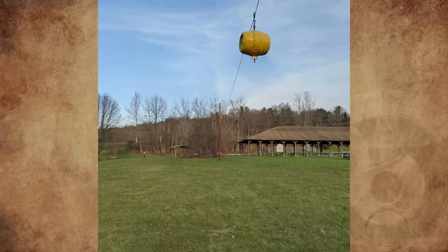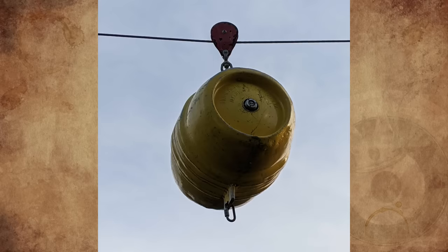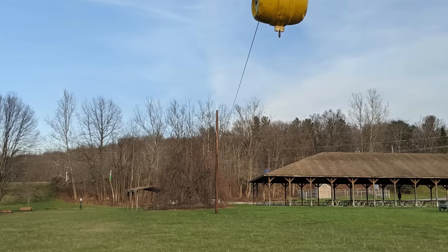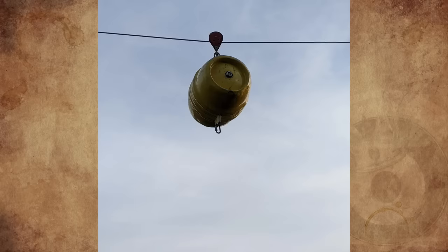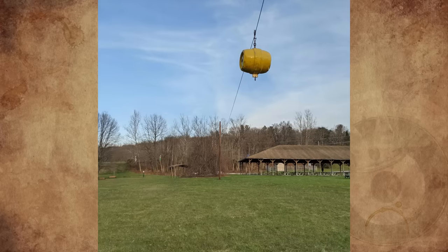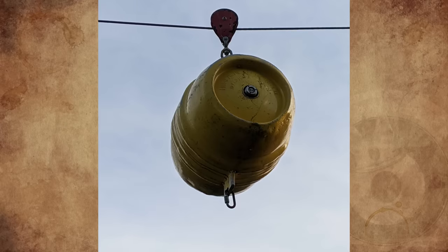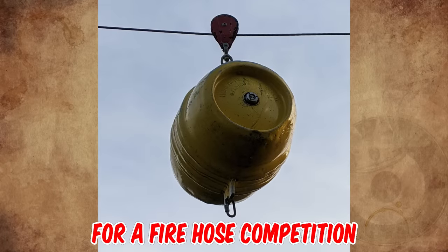What is this weird large barrel-looking thing hanging on a wire at the local park? The wire is probably 15 to 18 feet off the ground and the barrel is quite large. The wire attaches to two telephone poles that are just standing alone — there are no other wires or anything coming off of them, so they appear to only exist to hold up this barrel. I can't for the life of me imagine what purpose this thing could serve. Any ideas?